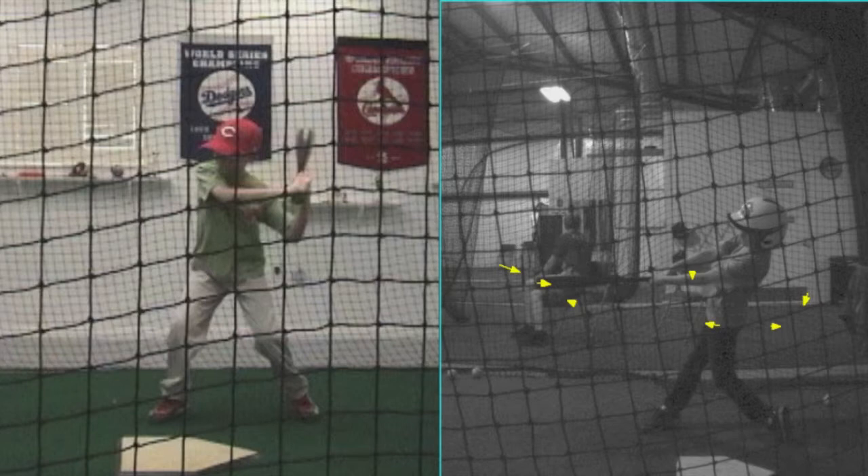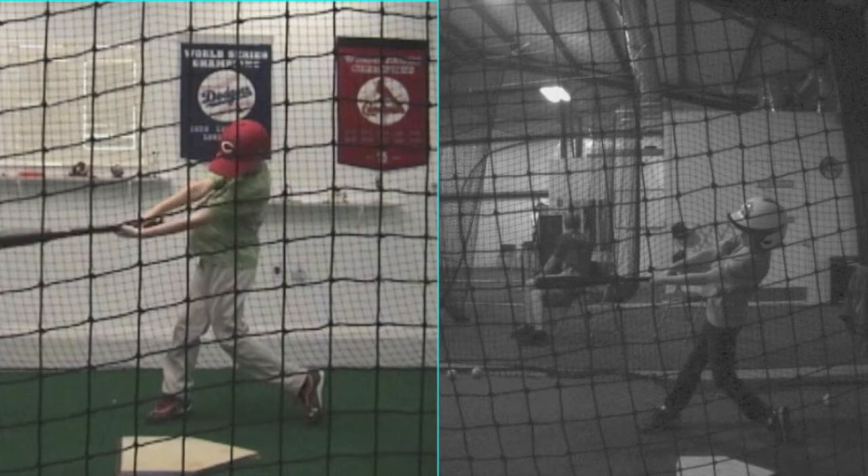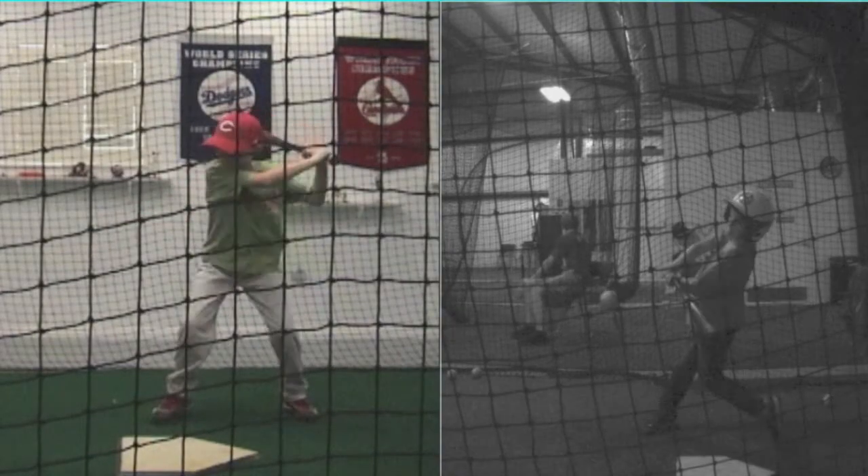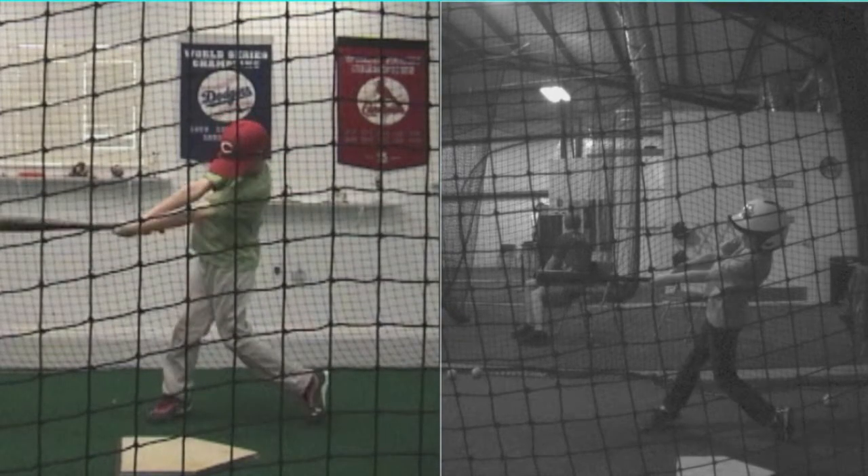You have done an absolutely phenomenal job at working and becoming a better hitter. It's also about consistency. The swing doesn't look super different from just a first glance, but let me tell you something — it is a major difference in what you've been able to do. You've been able to maximize power and maximize consistency because now you know what you're doing. Keep up the hard work; if you've got any other questions, please let me know. Very proud of you, Urban.